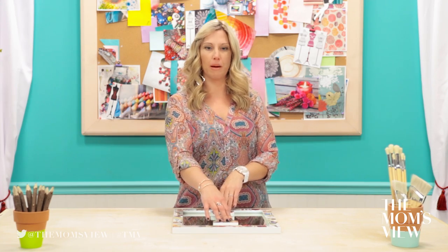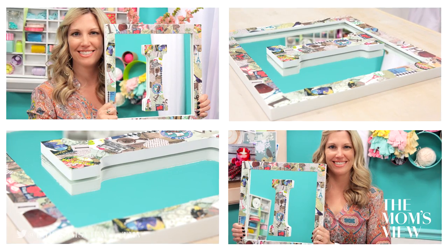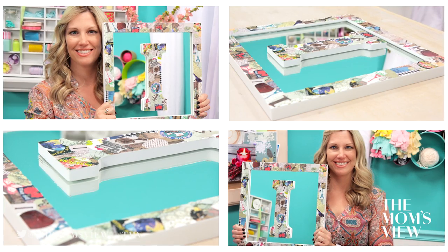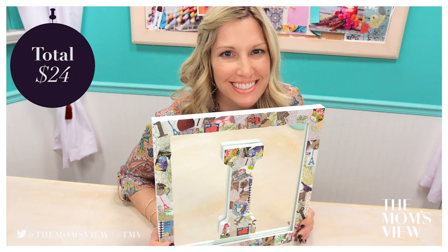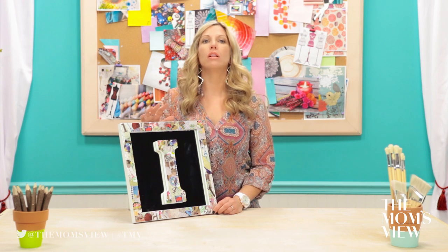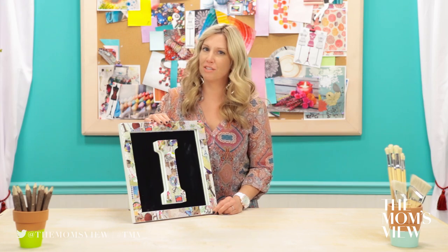That would be a huge bummer! I love how this turned out. This would make a great decoration anywhere in your house — a dorm room, a kid's room, or even a nursery. This craft only cost me $24 to make. Subscribe to the Mom's View so you can see all of our DIY projects as soon as they come out. And make sure to check out my channel, Jenny on the Spot, at the link below. If you have an expensive project you want to see us make for less, leave a comment below. And we'll see you next time. Bye!